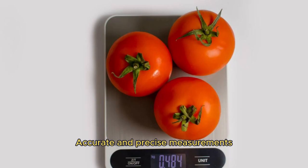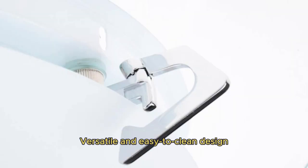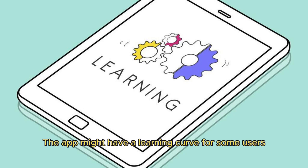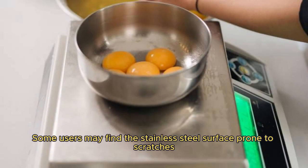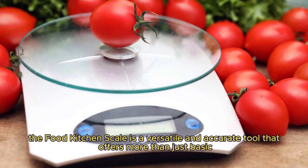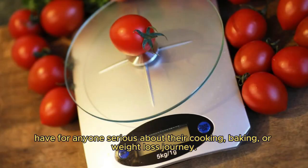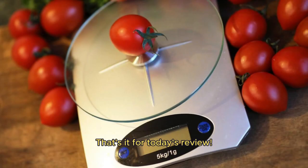Accurate and precise measurements, Smart Nutrition Tracking with App Integration, and a Versatile and Easy-to-Clean Design are the key pros. On the downside, the app might have a learning curve for some users, and some users may find the stainless steel surface prone to scratches. Overall, the Food Kitchen Scale is a versatile and accurate tool that offers more than just basic weighing capabilities — with its smart nutrition tracking and user-friendly design, it's a must-have for anyone serious about their cooking, baking, or weight loss journey. That's it for today's review.